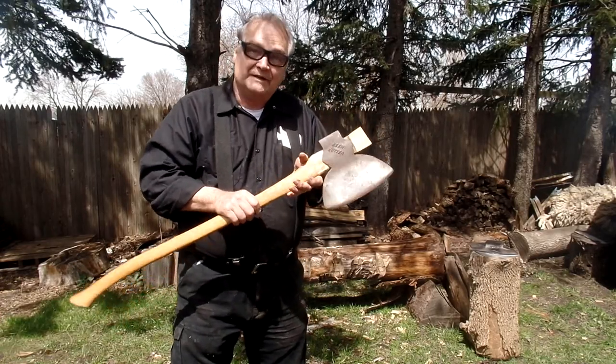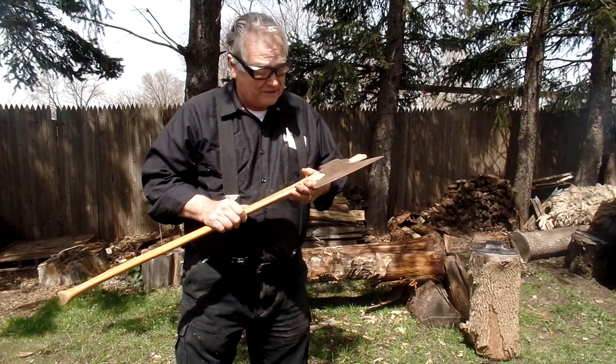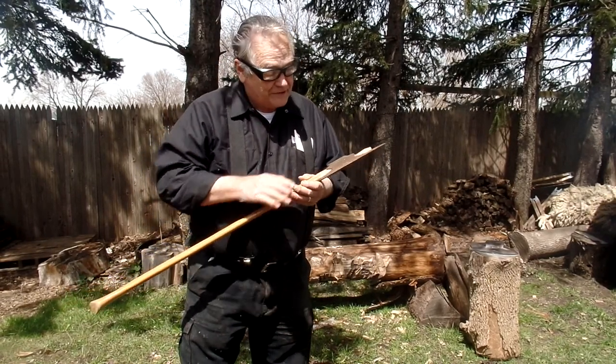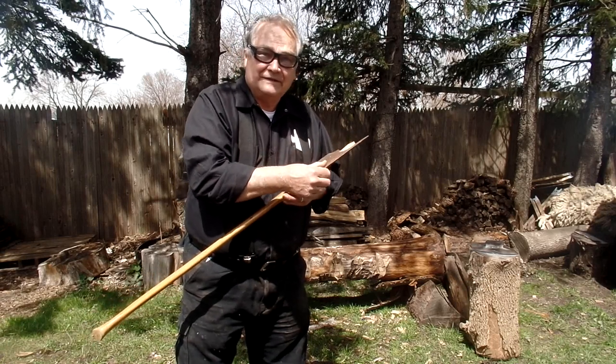I'm going to see how well it does on this log we got behind us here. But I got to get it sharpened up first, because I want to make sure it's nice and shiny and smooth, shaven, sharp, you know.